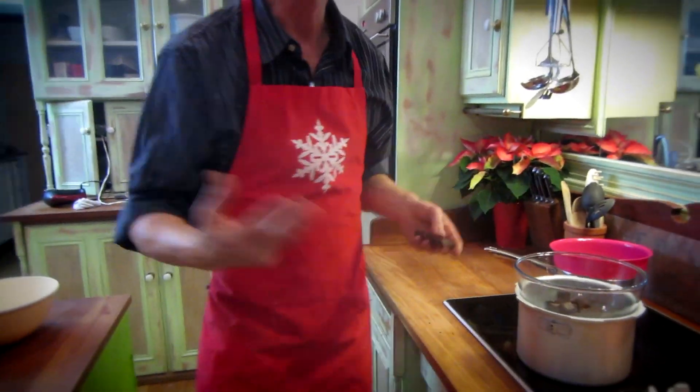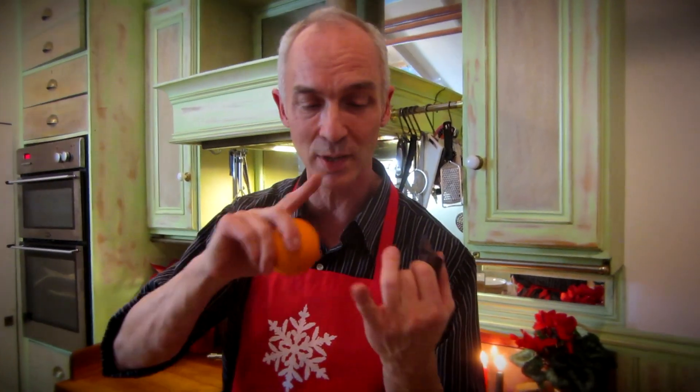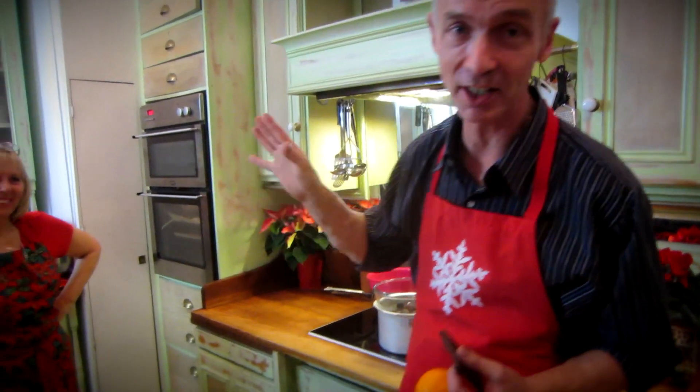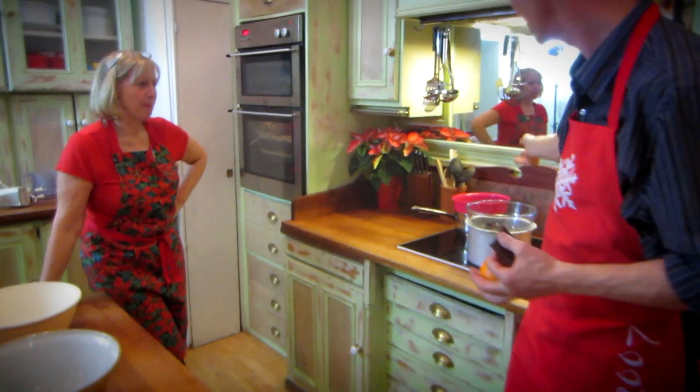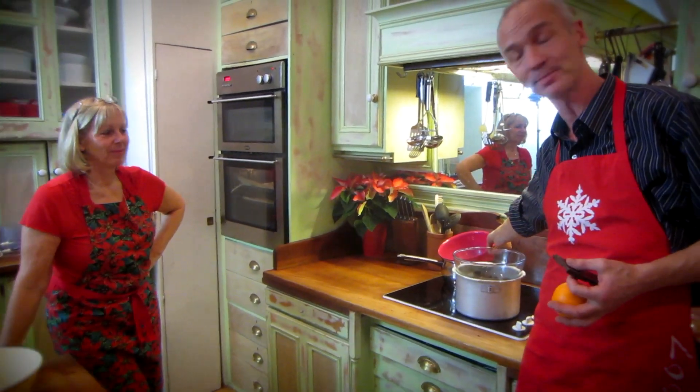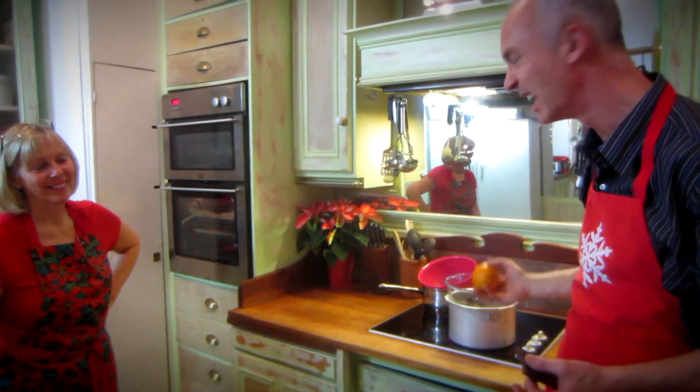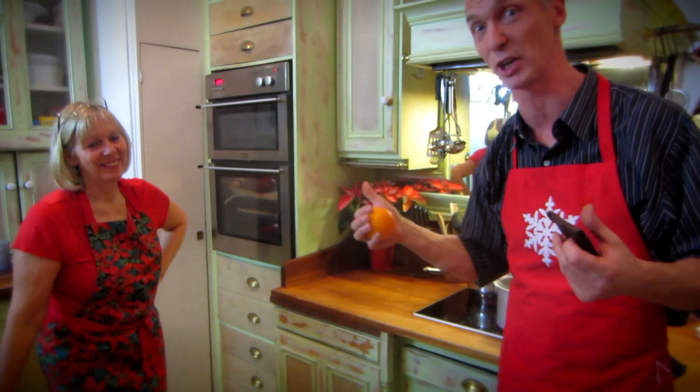Listen to this — I did do a practice one the other night, and inside the sponge are my secret ingredients of chilli and cinnamon. I put orange zest in as well. Debbie, thinking she was doing a secret, has actually got chocolate orange. I've got chocolate and I'm about to add the real thing into this chocolate. I think we've got similar ideas — it's going to be good.